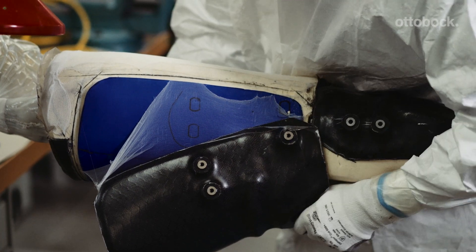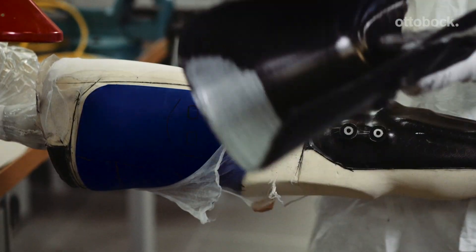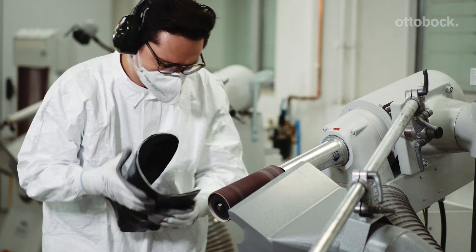Remove the orthosis shells from the model. Sand the orthosis shells according to the shape of the trim lines.